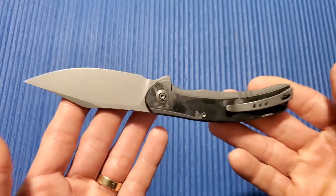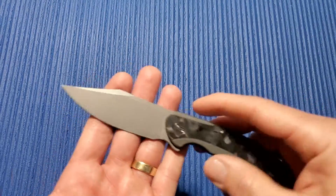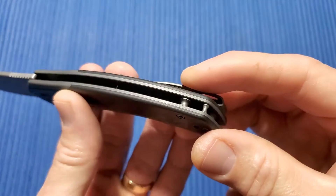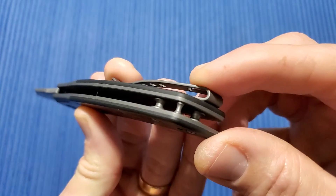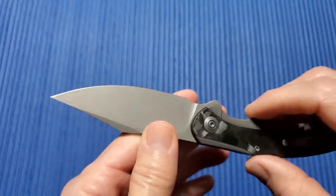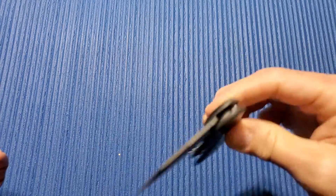3.3 ounces, which is a great weight for an 8-inch knife. This is a beautiful knife, it's very well done. You can throw a lanyard on right there. It's very well done. I love Wee Knives and I've had quite a few of them over the years.